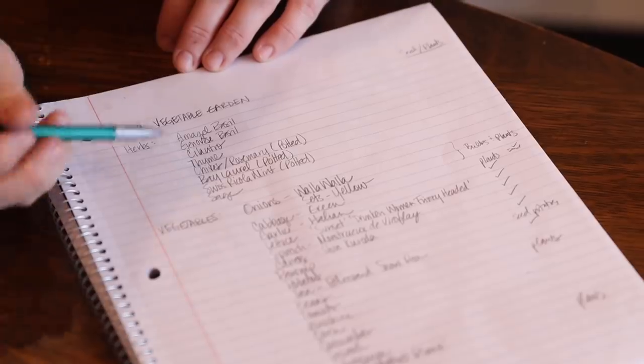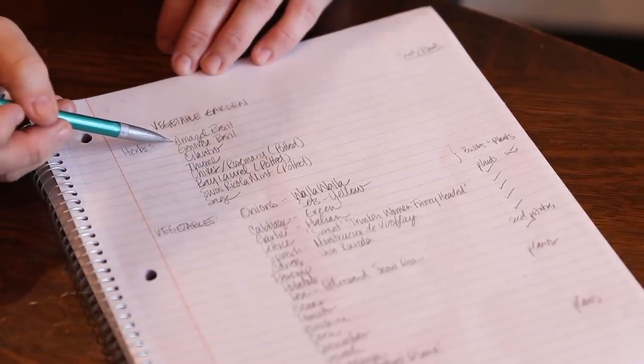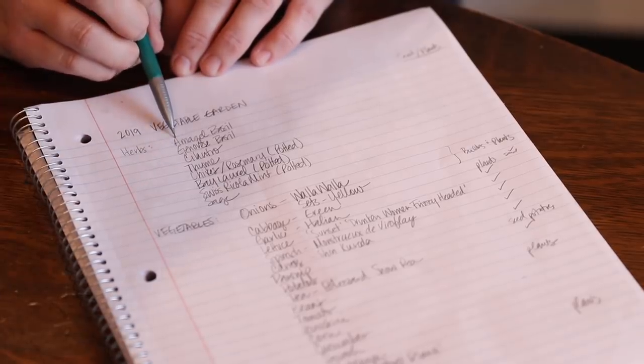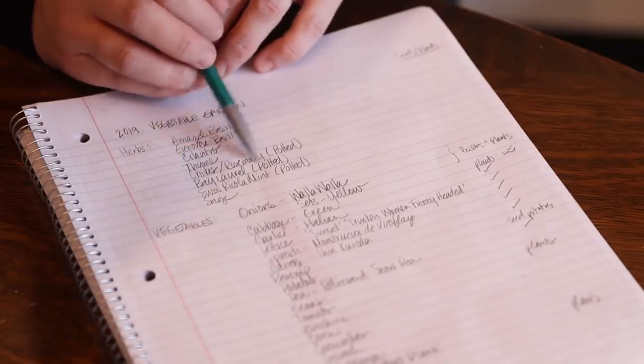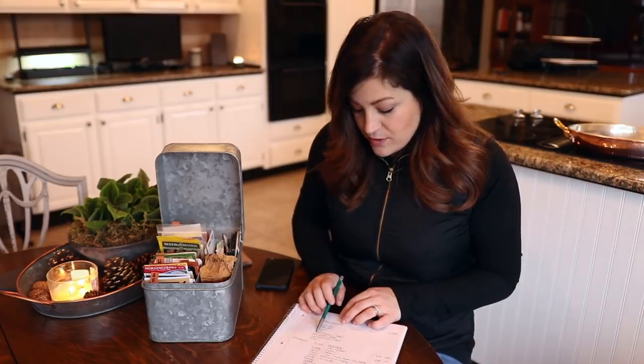For herbs this year: I'm growing Maisel Basil from Proven Winners — I grew it last year and was thrilled with the growth, I'll be getting that one in plants. Genovese Basil is another I like to grow. Cilantro, Thyme — I already have some in the garden but I want to add lemon thyme and other flavors. Chives will be in a pot; rosemary's already in a pot on the sun porch doing great — I dug it out of the raised bed in fall and potted it. Chives are in the cold frame; if you plant chives in the ground, they will take over your life, so they're sequestered to pots.